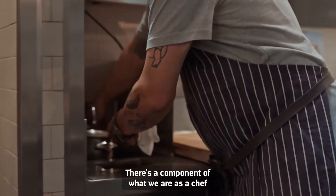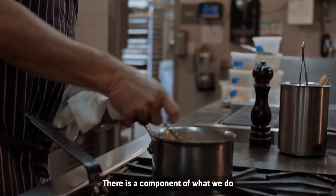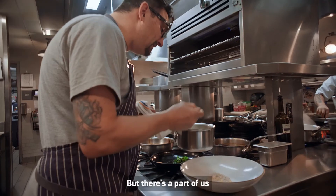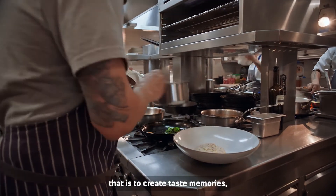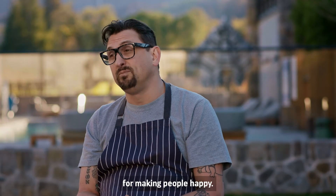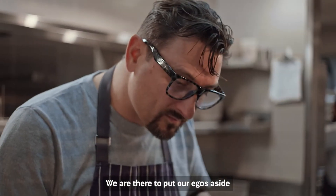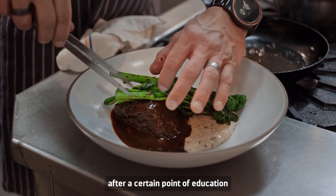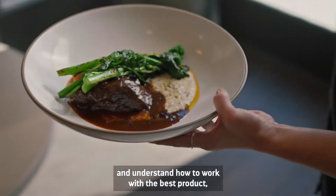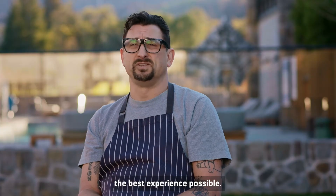There's a component of what we are as a chef that is educational, and a component that is inspirational, but there's a part of us that is to create taste memories for making people happy. We are there to put our egos aside after a certain point of education and understand how to work with the best product, don't screw it up, and give the guests the best experience possible.